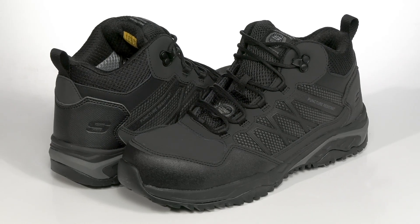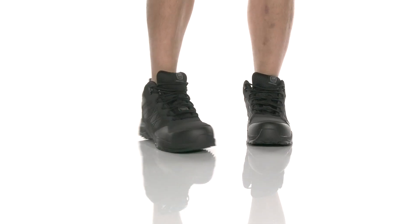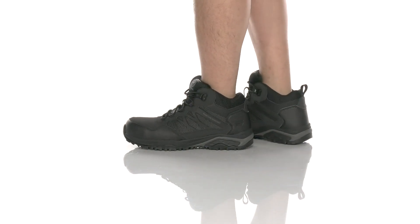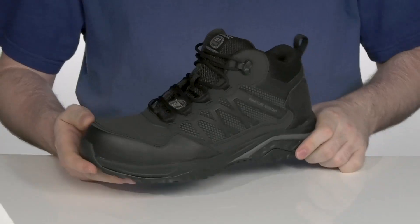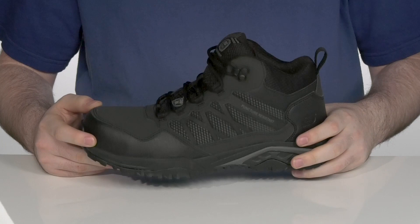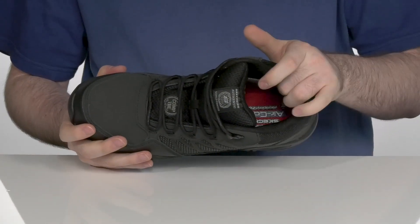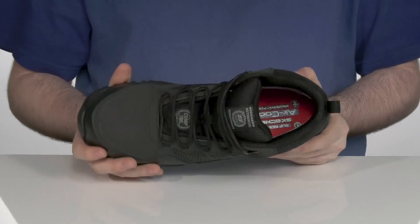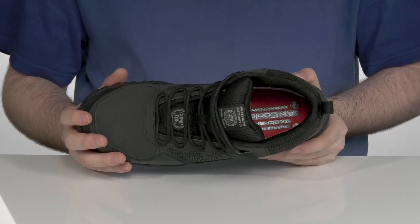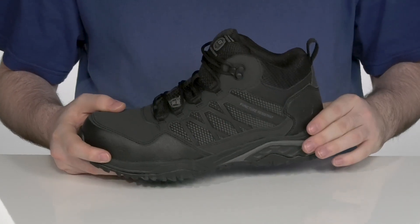Keep yourself stylish and protected at work with this very easy-to-wear Skechers Work Boot. This design has a synthetic and textile upper, keeping it super breathable with its moisture-wicking lining. Using a composite toe across the front for even more protection of your foot. It's also electrical hazard safety rated to keep you that much more protected.